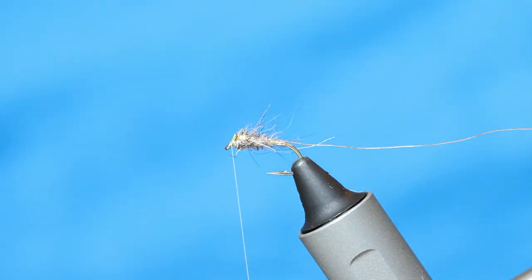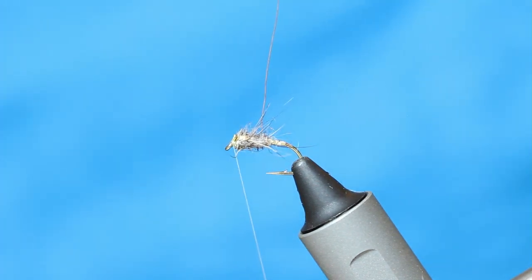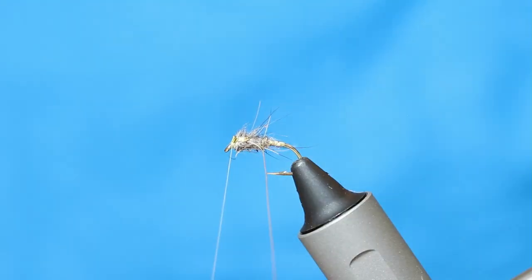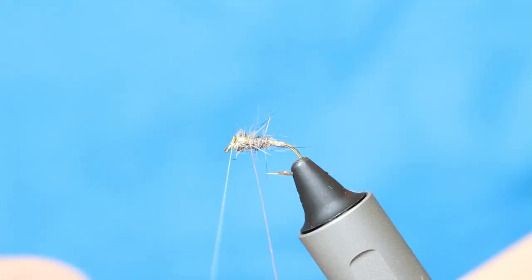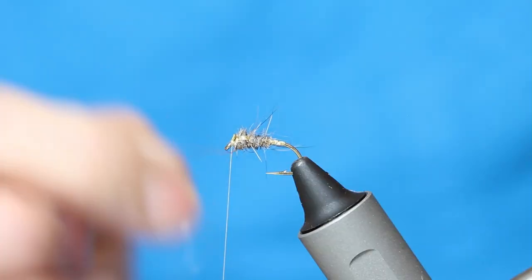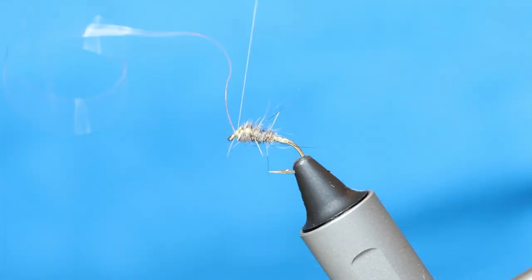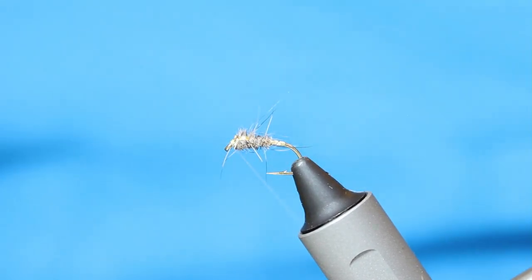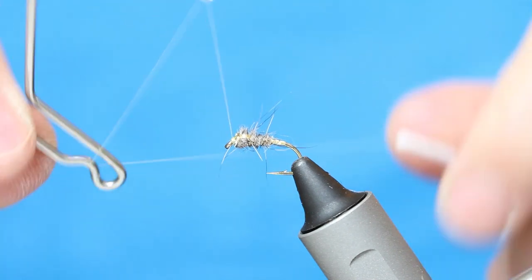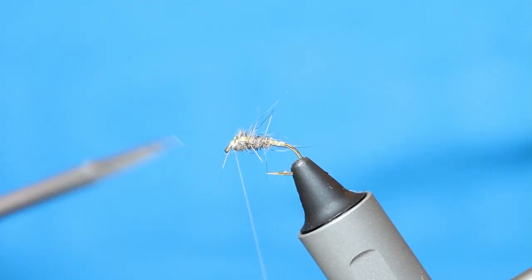Then I come up with my gold wire, through the same way as the thread, because all it's there for is to hold everything together. Two wraps before the thorax, and then two through the thorax — you can still see these gold cheeks, but it just keeps everything nice and tight. Twizzle that off, three times for a whip finish, then just snip that there.